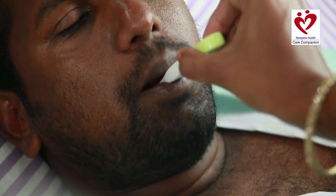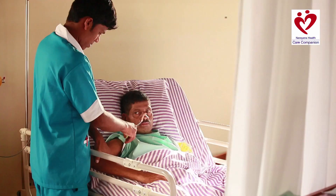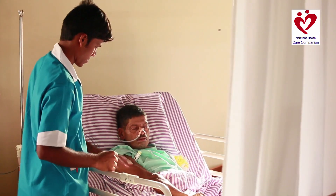Thirdly, you can either place the thermometer under the tongue or under the patient's armpit. You have to make sure the sensor is completely surrounded. Close the mouth or armpit and wait a few minutes for a beep or the temperature to be measured.